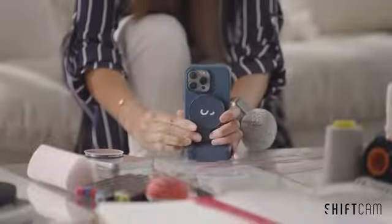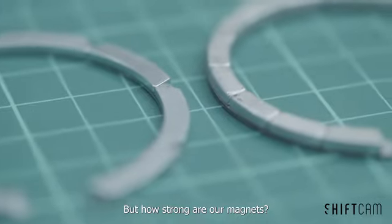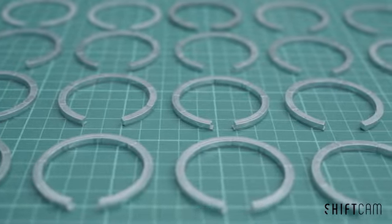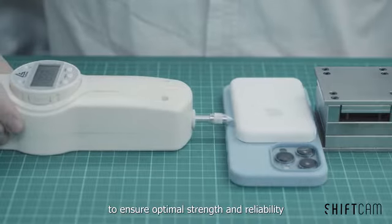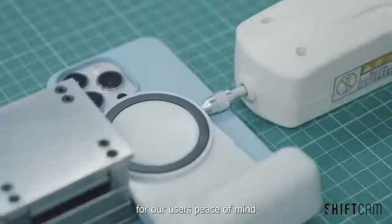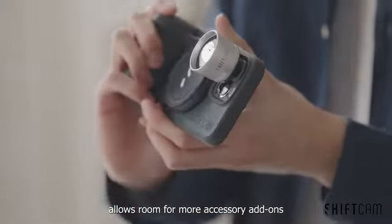Quick, strong, dynamic. But how strong are our magnets? Rest assured, our team has tried and tested hundreds of different magnets and designs to ensure optimal strength and reliability for our users' peace of mind. SnapGrip's minimalist design allows room for more accessory add-ons.